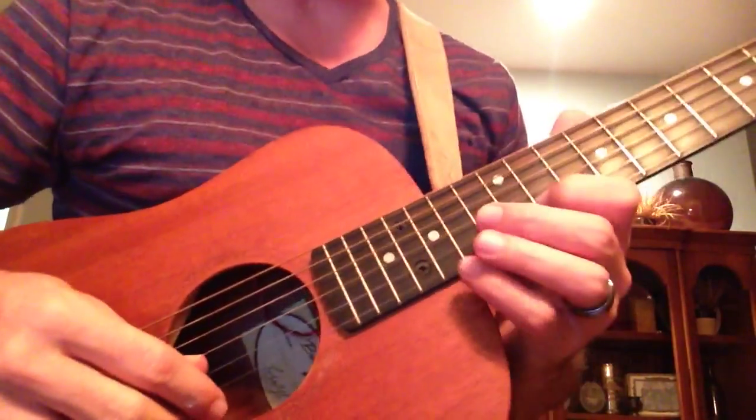Okay guys, this is a very quick tutorial on Set Apart by Tim Hughes. This is the electric riff that comes in on the choruses.